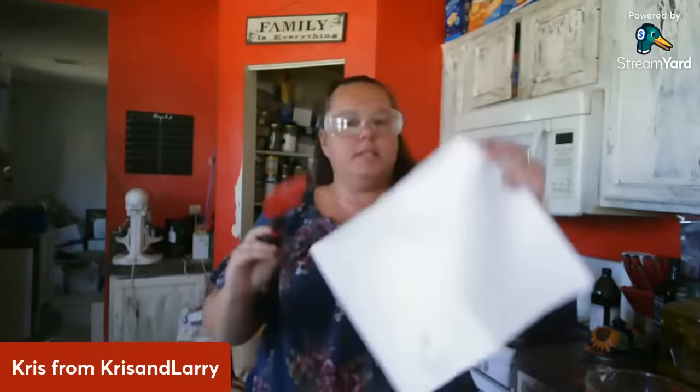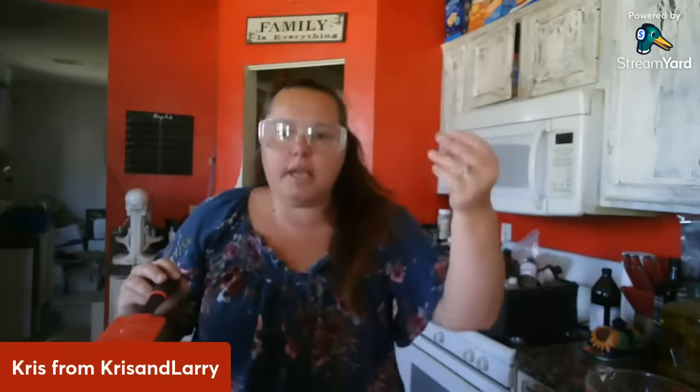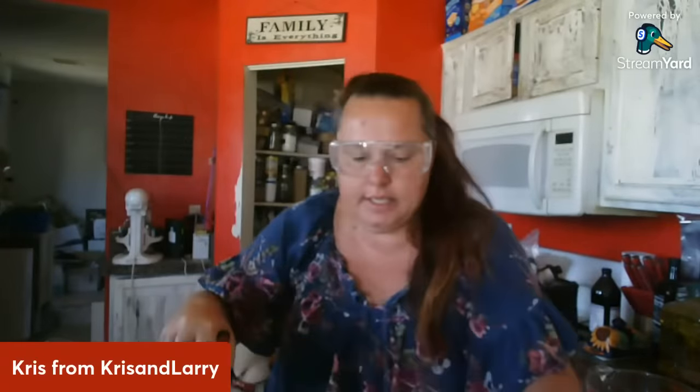One thing I always do is have a pile of paper towels sitting in front of me, just in case I get anything on me, because I don't wear gloves — I don't like the feel of gloves, they make my arms itch. I have really bad hands and foot eczema that I've had since I was a child, and the goat milk soap and lotion actually helps with it. So I would just as soon wash up if I get any lye on me.